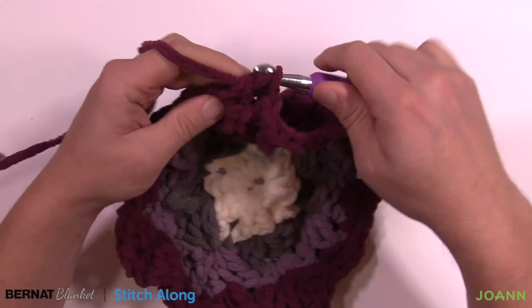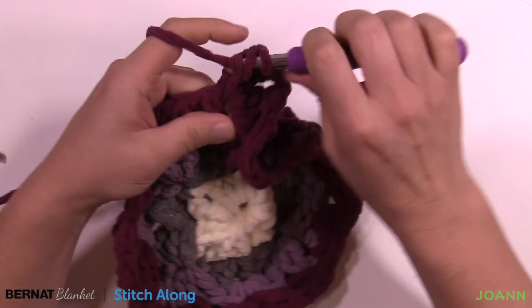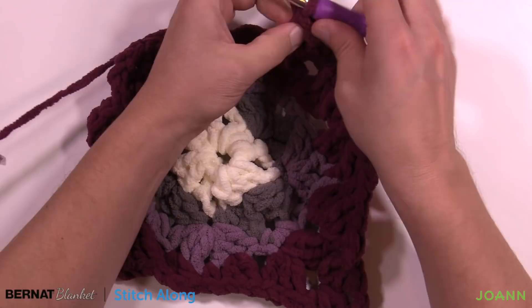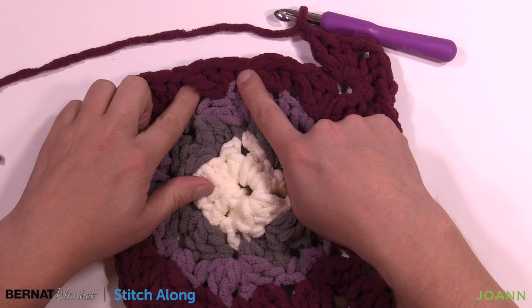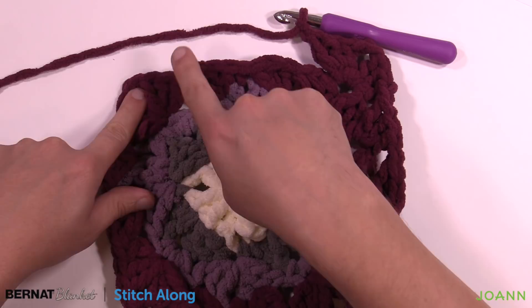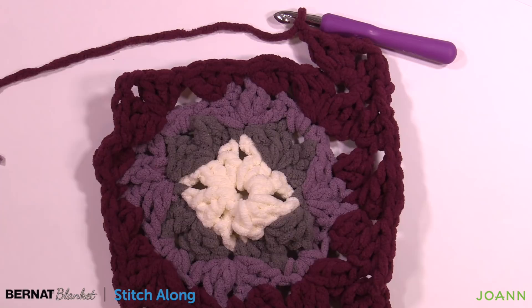Let me quickly review another side. After your corner grouping, chain one, go into the space on the right, put three double crochets, chain one. Next is the middle single crochet: three double crochets, chain one. Then the gapping space: three double crochets, chain one, then another corner: three double crochet, chain two, three double crochet. Do that all the way around for this round — this is the conclusion for clue one this week. Coming all the way back around, don't forget to chain one between your groups of three. Slip stitch to the top of the first chain three.